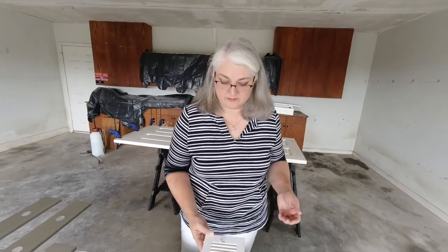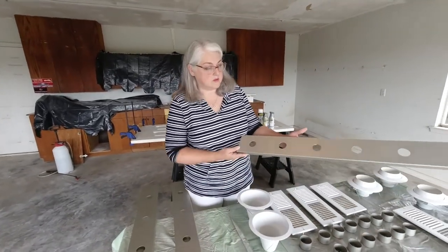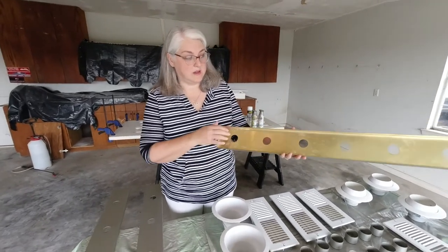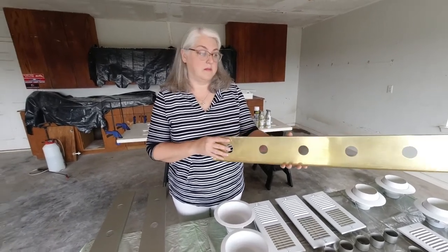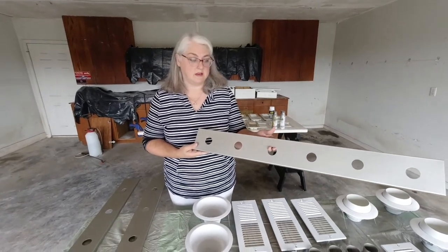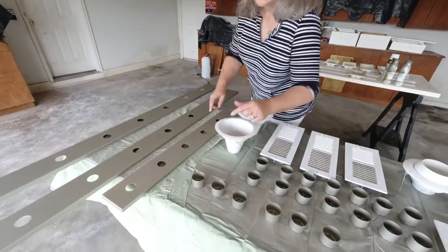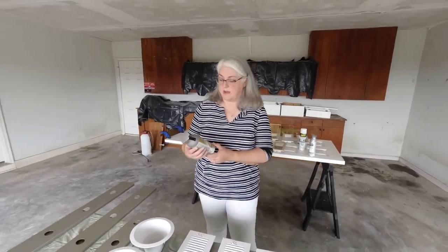We also decided to spray paint the light fixtures in the bathrooms. This was the piece that was in the downstairs bathroom — originally shiny brass. We took the spray paint — I'll show you what we used in just a little while. This one has almost a textured finish, so it kind of hides any blemishes that may be in the light fixture to begin with. We spray painted those and also spray painted the cups that go around the light bulbs.